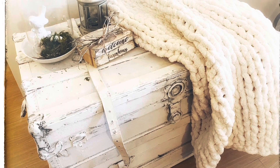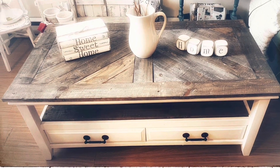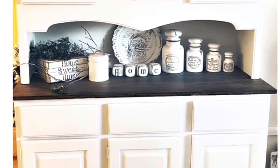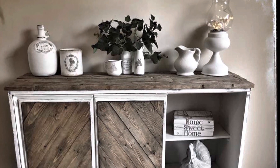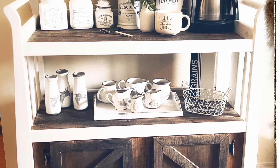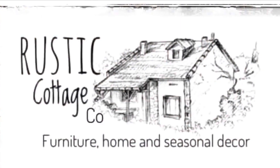My channel here on YouTube, Rustic Cottage Co, is now doing so well. I'm happy to create every week a different video to show you furniture and home decor of different styles — shabby chic, rustic, primitive, farmhouse — lots of different ideas. I love them all equally and differently. I hope I inspire you to create too and I hope you enjoy this video.